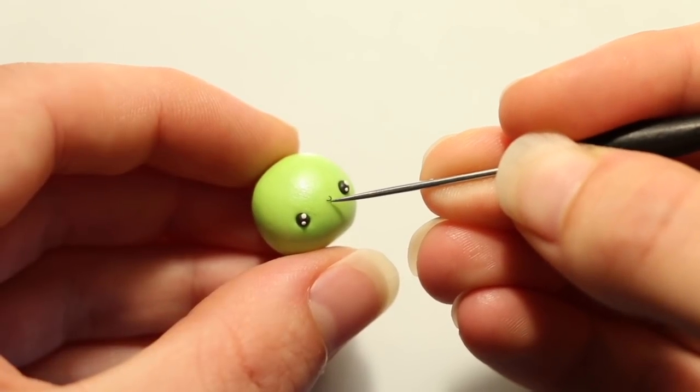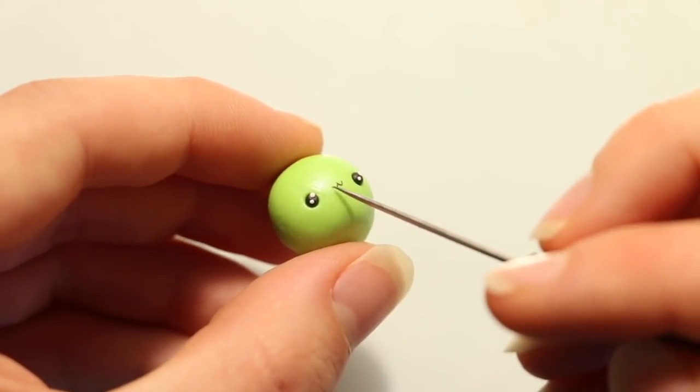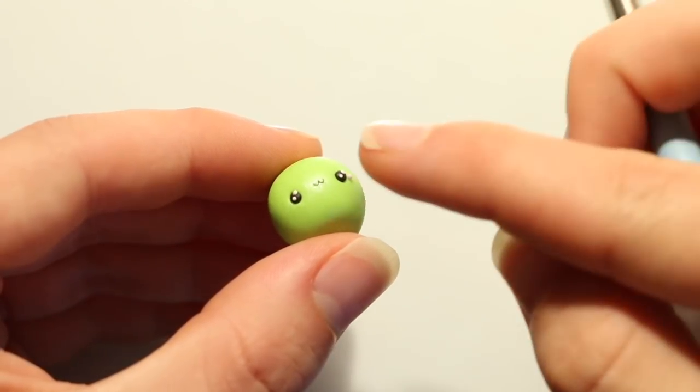For the mouth I made two small U shapes out of black clay and then positioned them side by side on the face, and then finally for the cheeks I'm adding some blobs of pink clay.